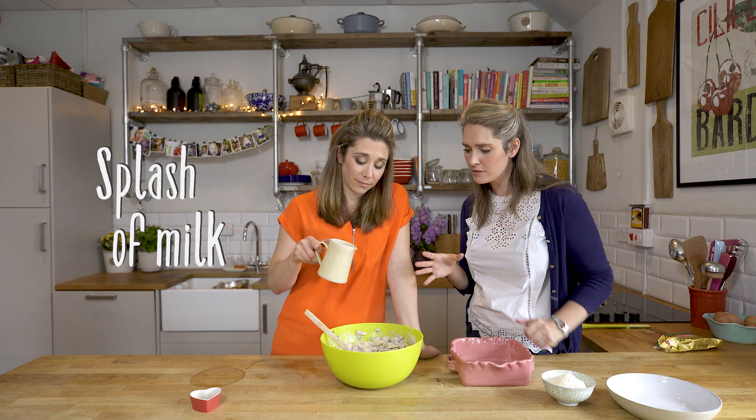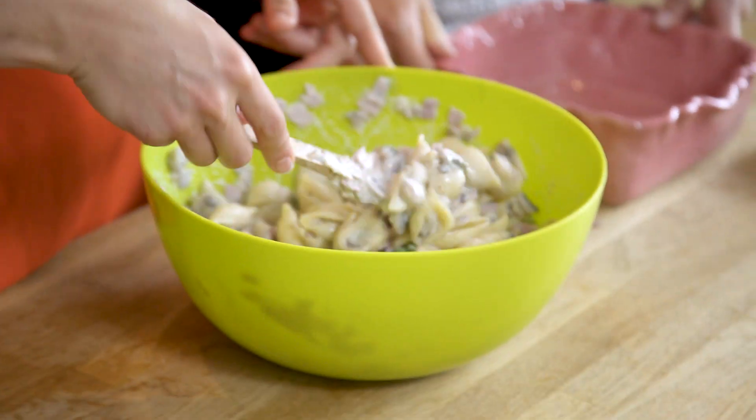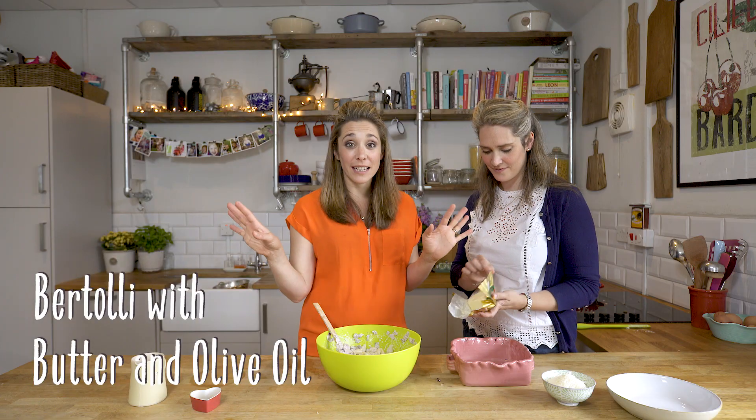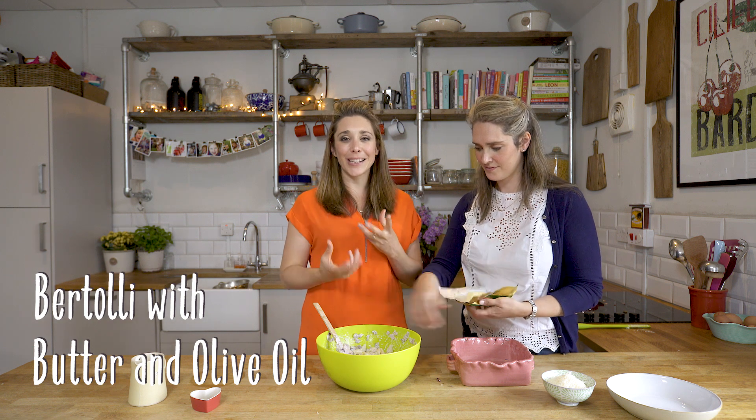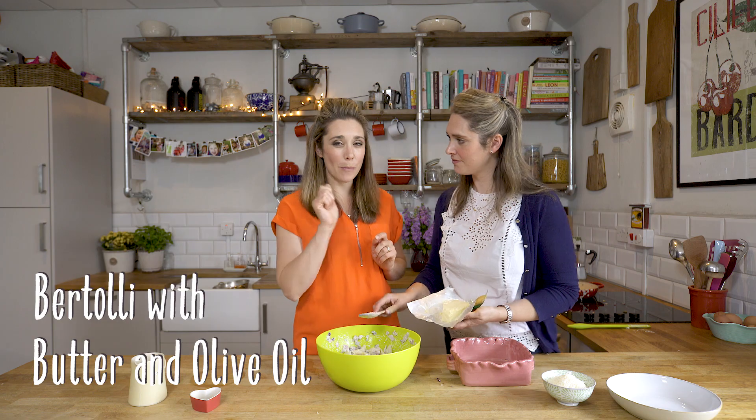Just a good splash of milk. If you want to be extra indulgent, add another knob of butter and olive oil — you won't notice it, it won't be heavy, it'll give this silky smooth lightness. Lots of Italian chefs add a knob of butter at the end of dishes like risottos.